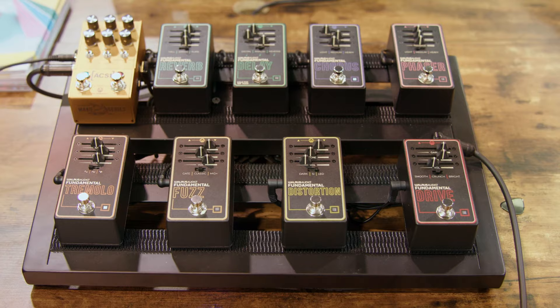Well, these are amazing, Jason. Thank you so much, Colt, for playing today. There you have it, guys — that's the Walrus Audio Fundamentals line. Check it out at guitarcenter.com or try them out at your local GC.